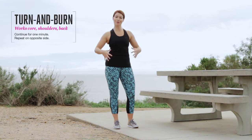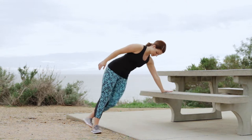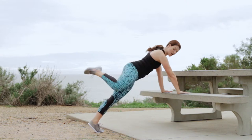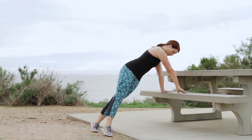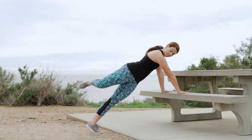For this move, you'll work core, upper body, and a little bit of rotation — so a big bang exercise. Start with one hand on the bench, staggered stance, reach up. Opposite hand comes down, knee to wrist, and then open up into that scorpion tail. Set back down, reset. As you reach up, extend, plant and stabilize, knee to wrist, open up.